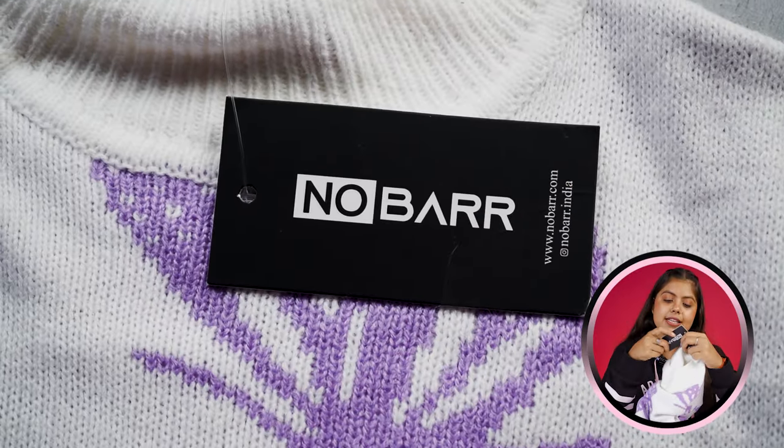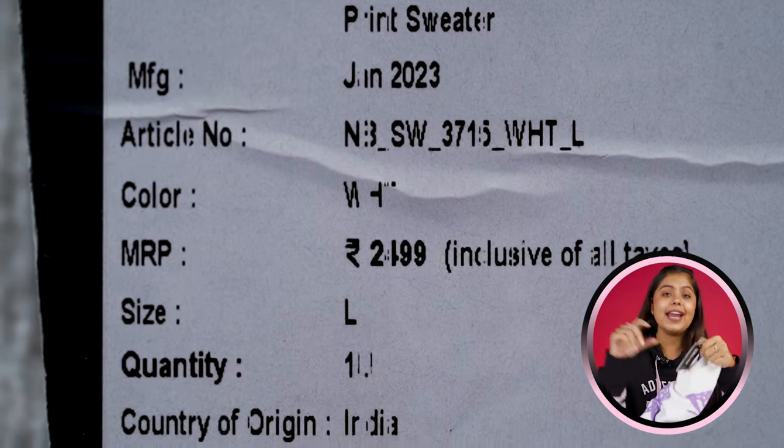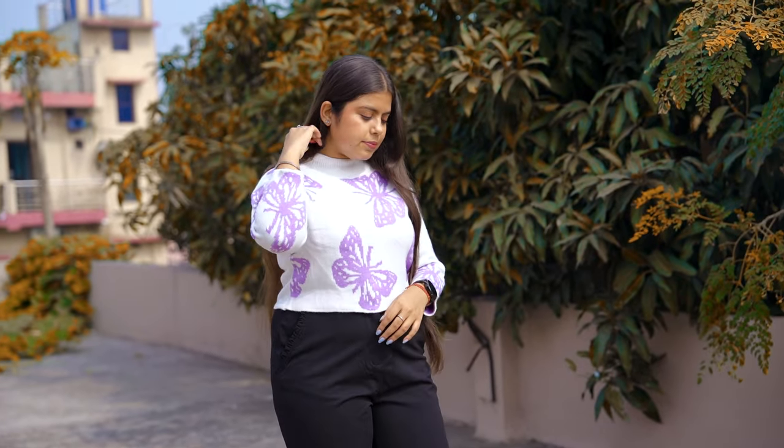You'll get a tag here which is ₹2,499. I got it for around ₹600 on Flipkart. According to the price range, it's very good value. You can definitely check it out. Let's go to the next sweater.